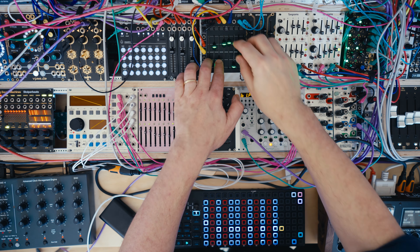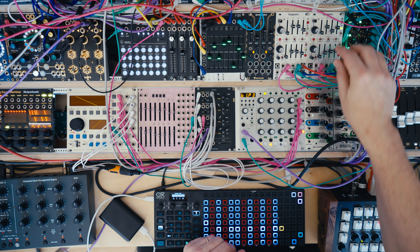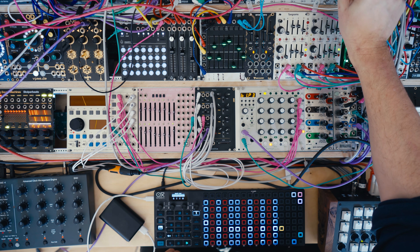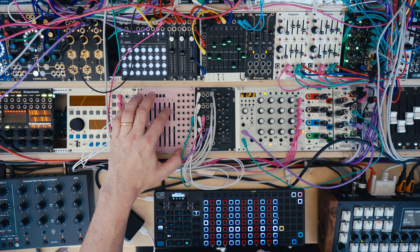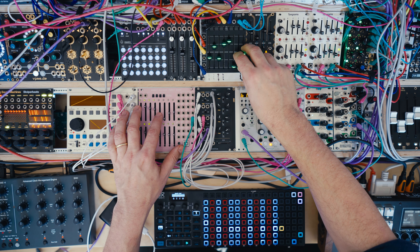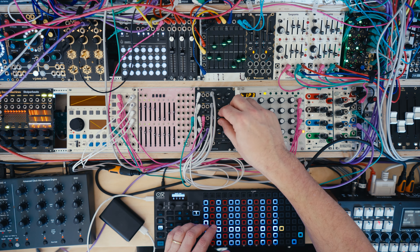I can add some echoes and mess with those. I can change the Euclidean patterns, change the way the notes are accenting, and just generally play with the drums.